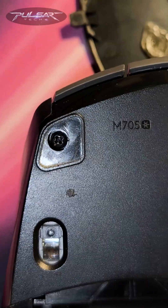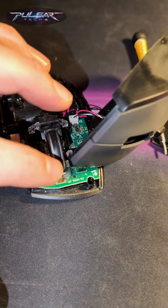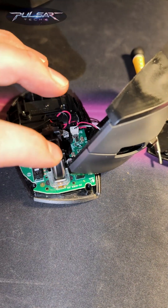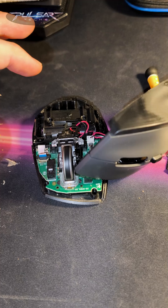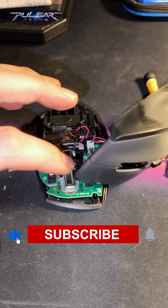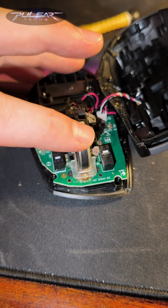Had to disassemble this mouse, which was quite simple. Just got to be careful — used a heat gun to remove some adhesive to get to the screws, and then finally got to the wheel. Now it spins freely, so I can keep using this mouse. Check how long it can spin — it spins quite a long time.